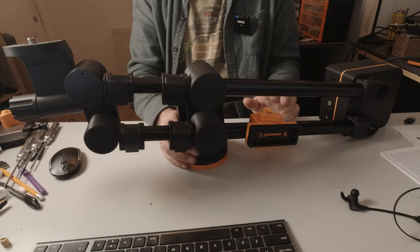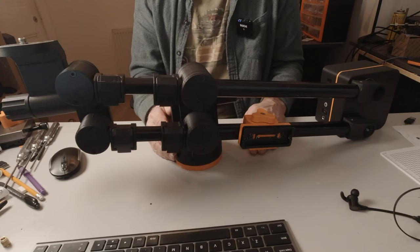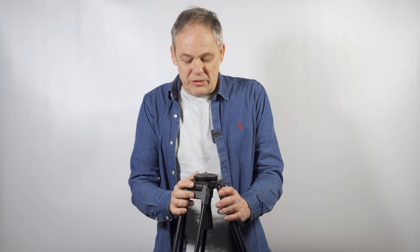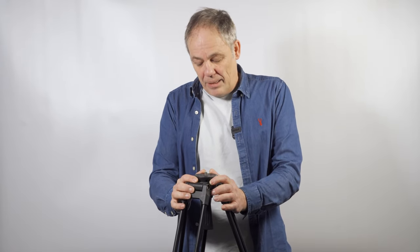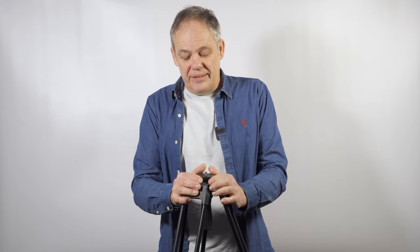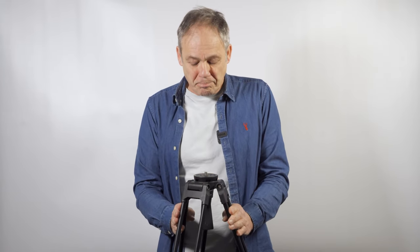With the jib completely assembled, we can move on to the exciting part of setting up and testing. For the first test flight, you will require a reasonably sturdy video tripod — the jib with its camera, pan-tilt head, and counterweights could easily be over nine kilograms, so it needs to carry at least that load. I use a Caver tripod with a metal fluid pan-tilt head. There are many other makes that will do the job for a reasonable sum.